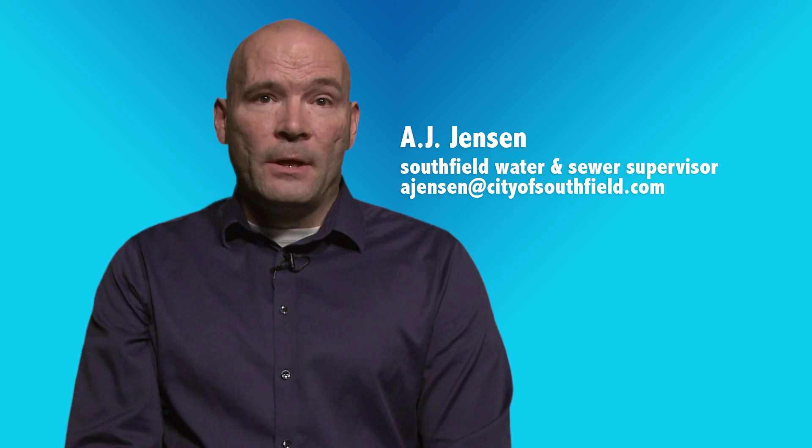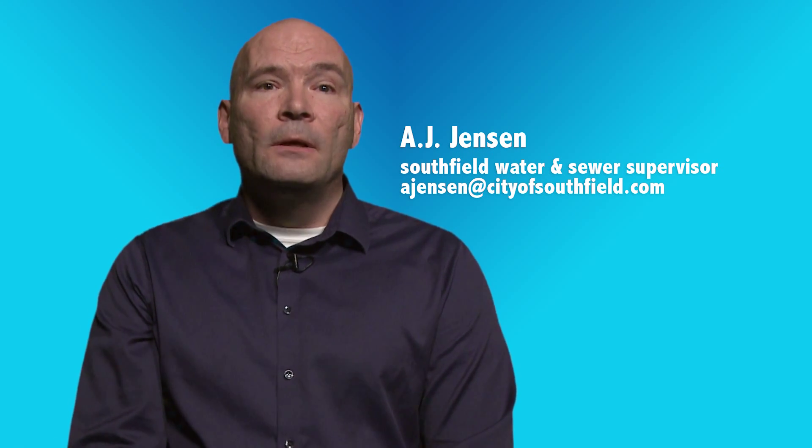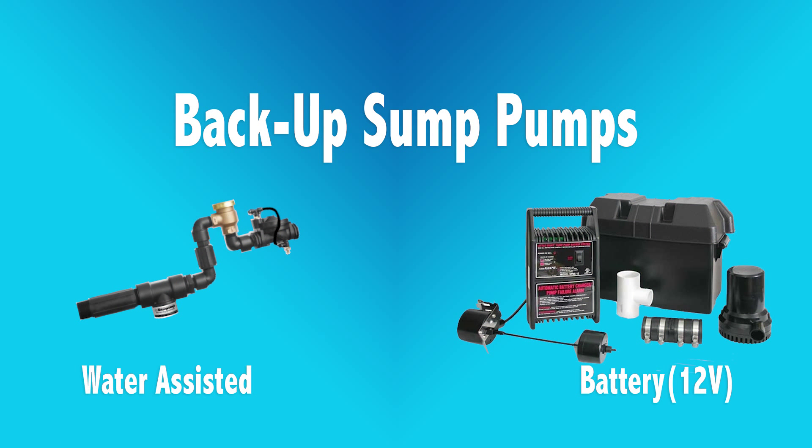Hello, I'm AJ Jensen. I am your water and sewer supervisor for our great city of Southfield. I'm here to talk to you about backup sump pumps and the options you have to prevent flooding in your basement.